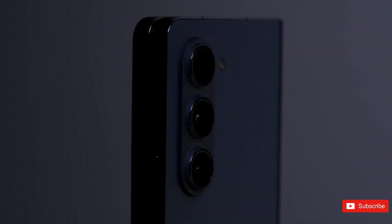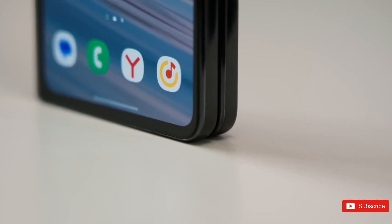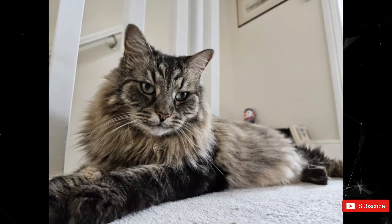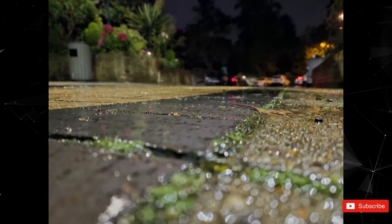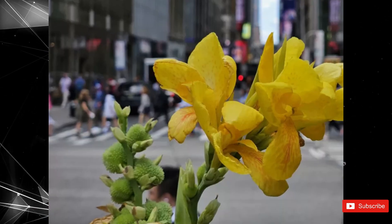Unfortunately, the Fold 5 cameras haven't changed much compared to last year's Z Fold 4. As such, I can only describe the photos taken on the foldable as good enough. Looking through the photos I took, I found most scenes to look a bit soft, and in darker areas the blacks tended to be crushed. AGR and color reproduction are nailed in almost every case, but I'd expect more from a phone with this price tag.